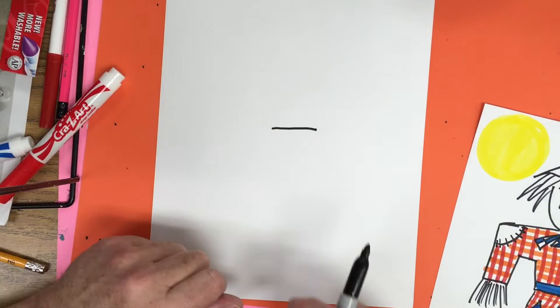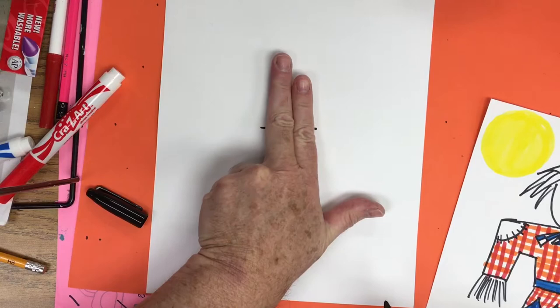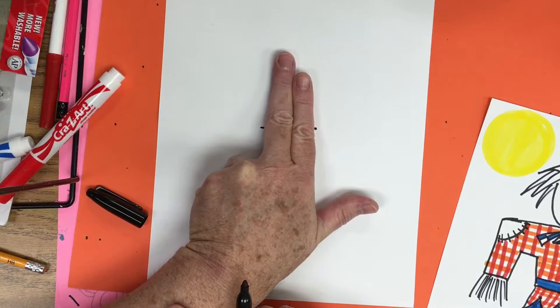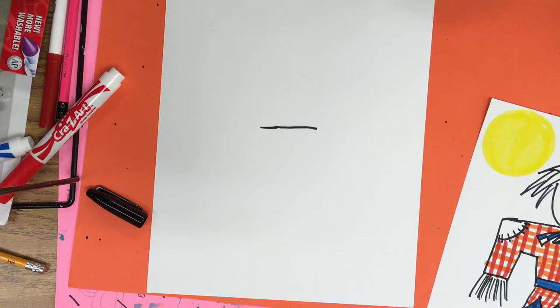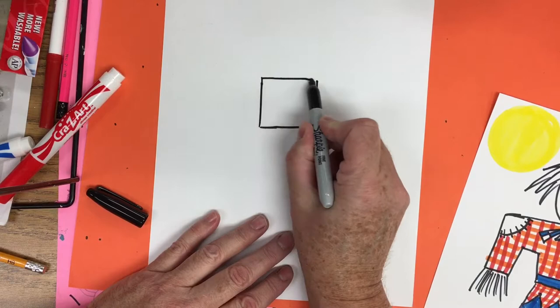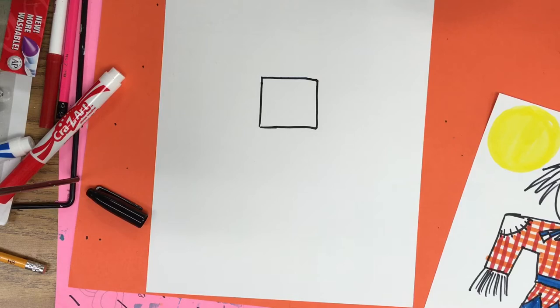The straight line needs to come over so that it's wider than two fingers. If I put my fingers on top of the line, can you see the line on each side? Make sure yours is as wide as your two fingers. Now we're going to make a square — this will be for his body. We're going to go up and connect together. Two lines up, connect together.